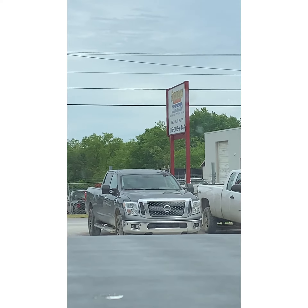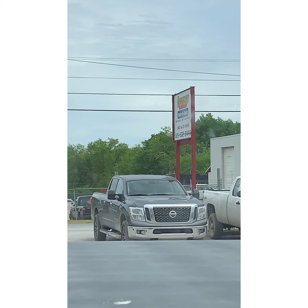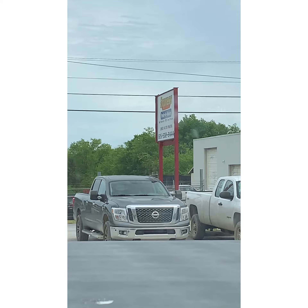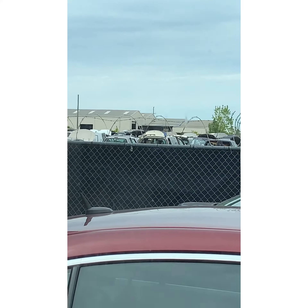Well, ladies and gentlemen, we're at one of my favorite places — the junkyard. To get parts for a customer's car. Y'all see, it's packed like the club out here, you know what I'm saying? There are cars as far as you can see — cars over here, cars over there. Everybody trying to get some shit for their car.